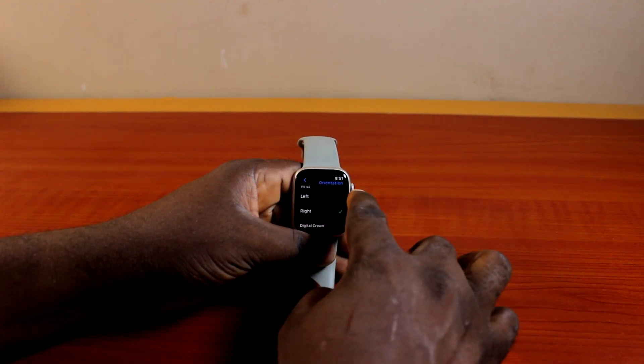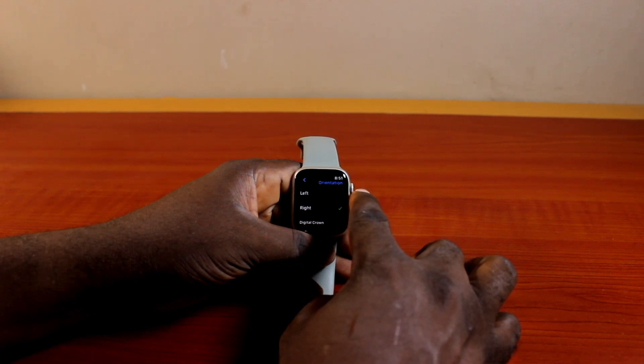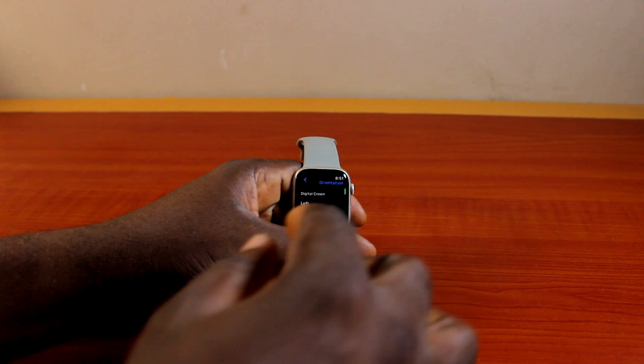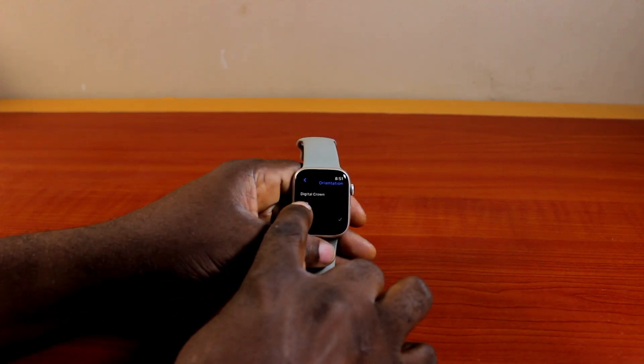You also need to change the Digital Crown location so that you're able to control your Apple Watch using it. Scroll down and locate the Digital Crown option. Once you see it, choose Left.